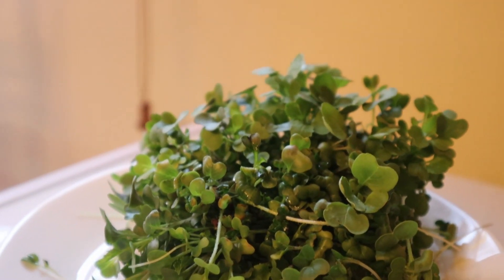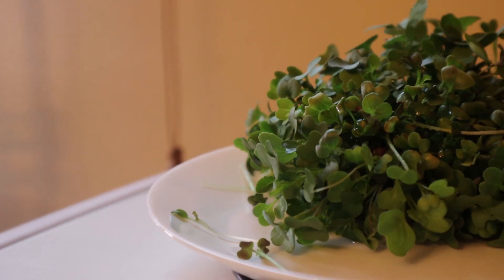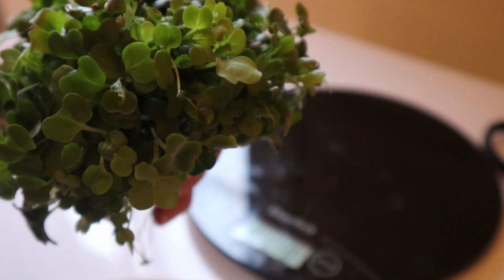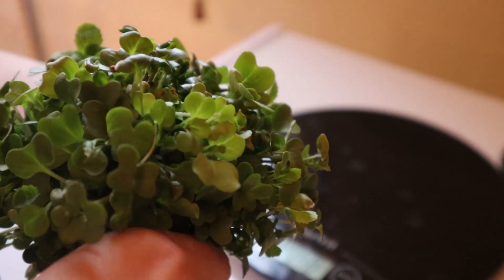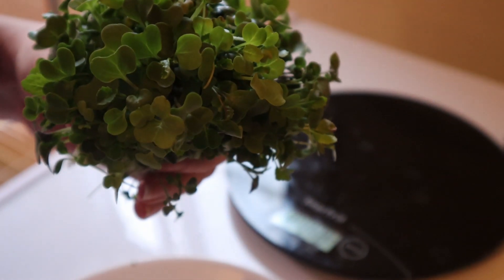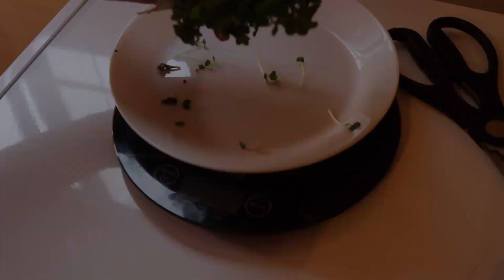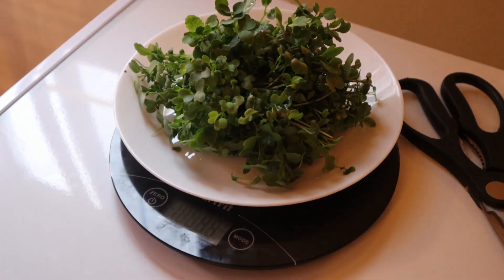We also have these cute little domes from Arrow Garden, which sit nicely on top of the two-inch net cups. Well, there you have it — today's a short and sweet video. We'll be posting updates in the future to show how well these plants have grown. If you have any tips, tricks, or video requests, we'd love to hear from you in the comments. We've left links to those products below — until next time, goodbye!